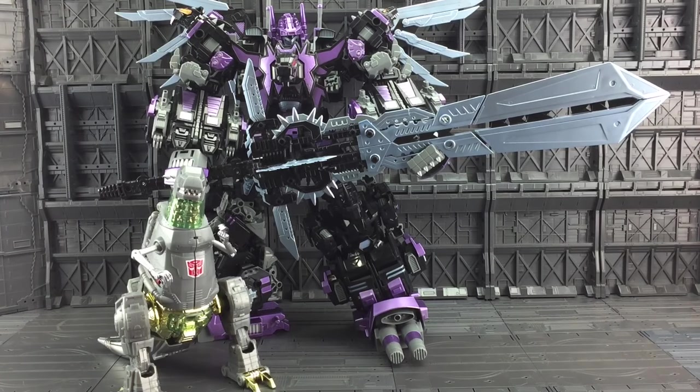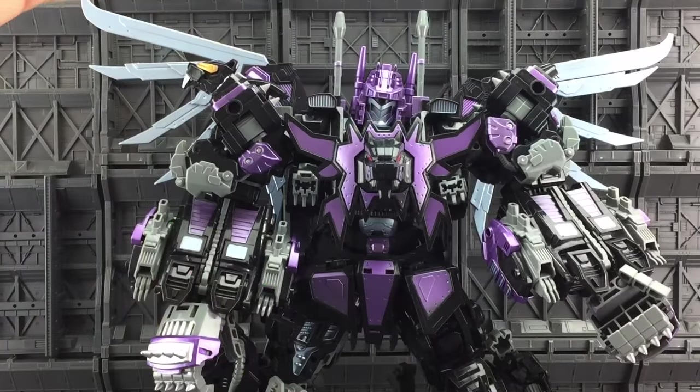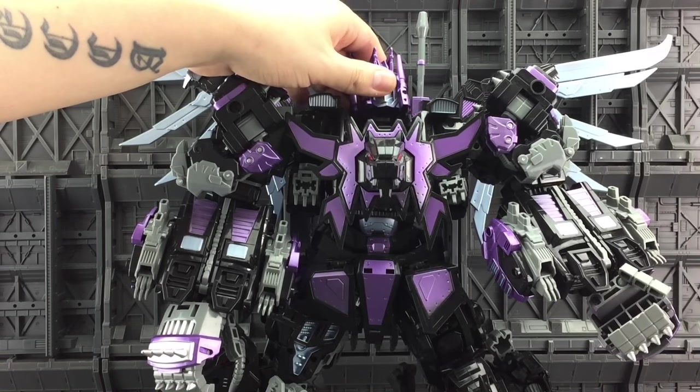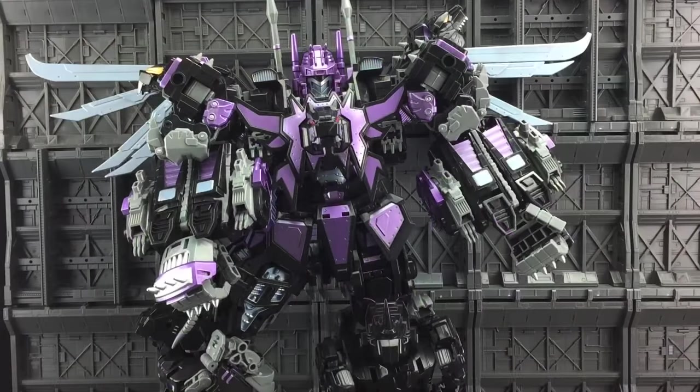Here he is alongside Masterpiece Grimlock. Whereas Feral Rex was definitely designed for adult collectors, this is definitely more of a chunky monkey version of the toy — definitely designed for kids. The trouble is they've probably used the same sort of plastic consistencies, but they've enlarged this so much — I think it's one and a half times bigger — and the joints just don't hold up. They need ratchets in there, they needed some die cast joints possibly, just to hold the sheer mass of the figure. And unfortunately they haven't really delivered. Again though, I must emphasise — in China this is aimed at children.